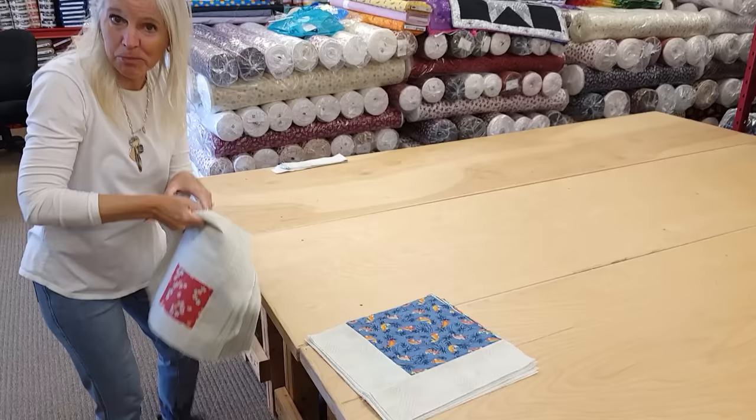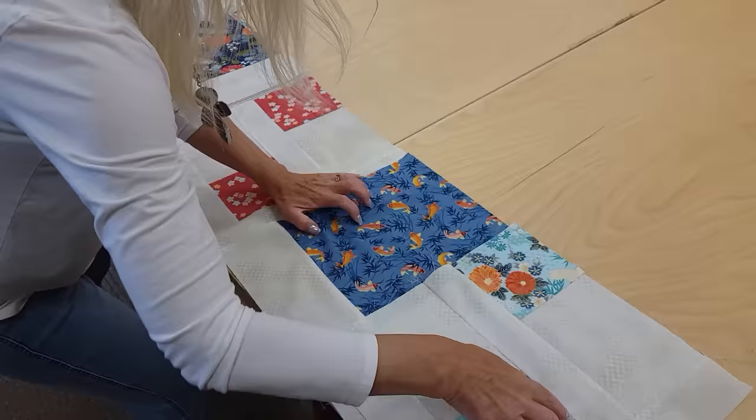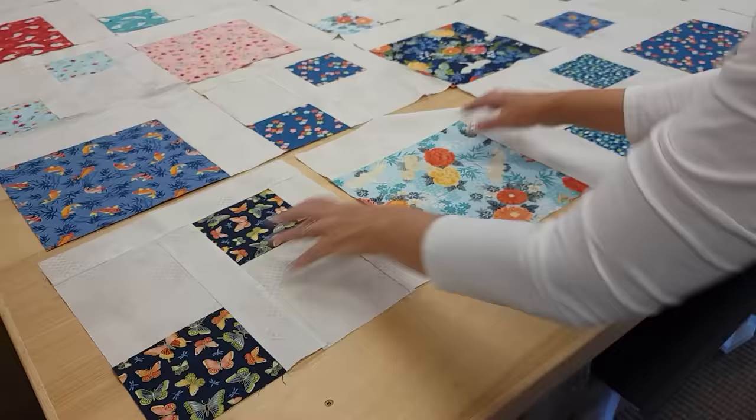Both blocks are done and we're ready to lay out the quilt. It's a very simple layout because we keep all the blocks facing the same way. Let's put that one there, that one there, and one more of this kind over here. There are five in the first row. In the second row we're still just alternating - we're not turning anything. Every block is facing exactly the same way. There are the last two squares and you can really start to see the pathway now.